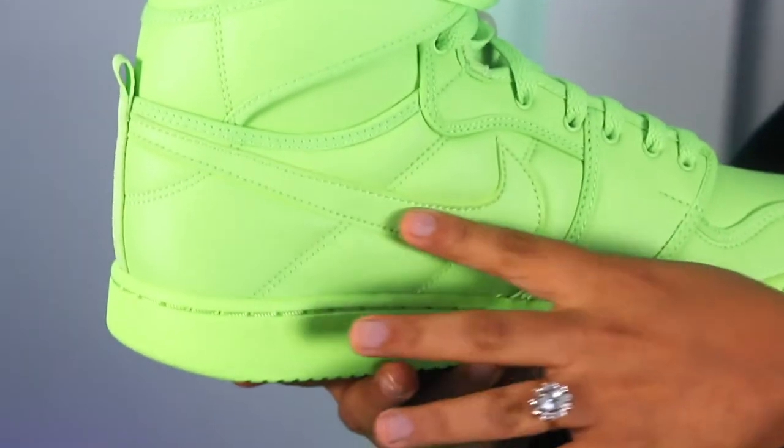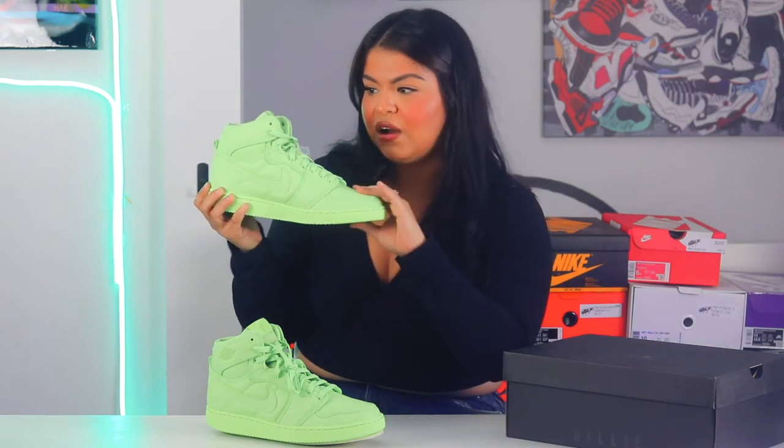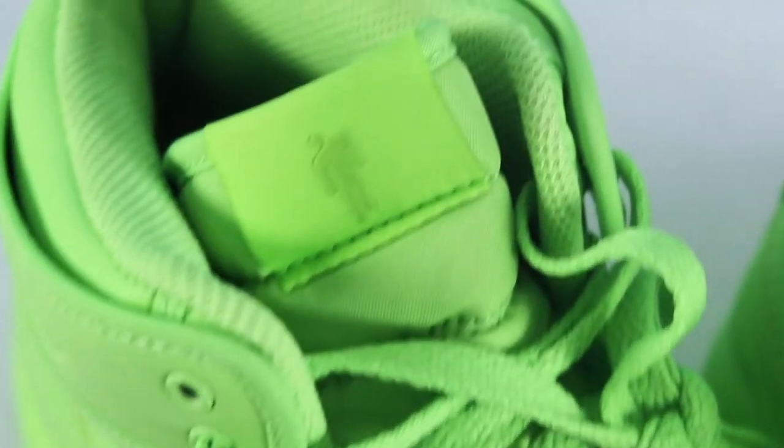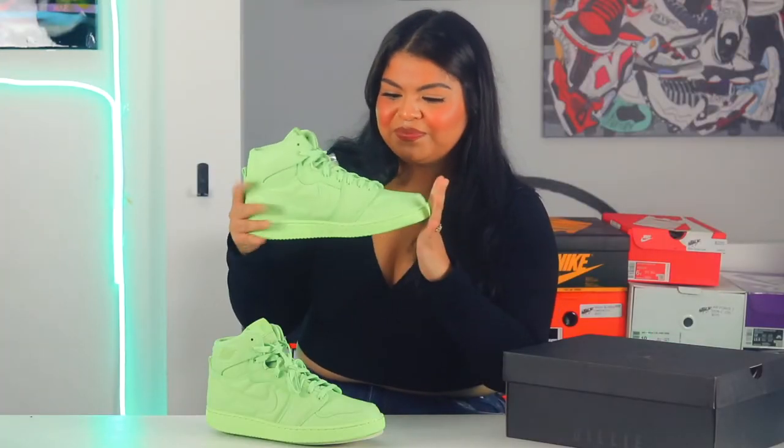Some of the details that I really like — right over here you can see it's kind of more of a plushy material. When you touch it, it's not really a leathery feeling; it's definitely way more plushy and soft. Another super awesome thing is that instead of the regular Nike logo right here, it actually has Billie's logo that she pretty much drew when she was like 14. So that's really, really awesome. These are just really great shoes.